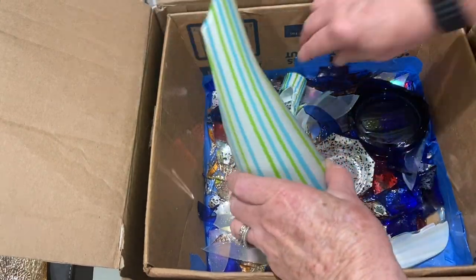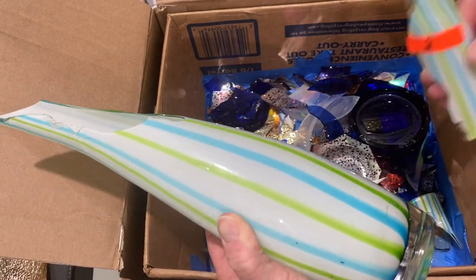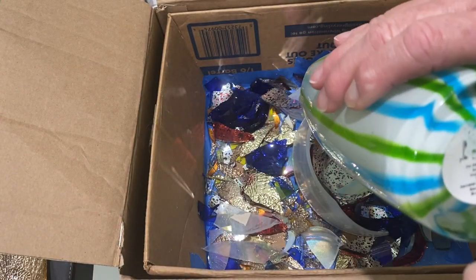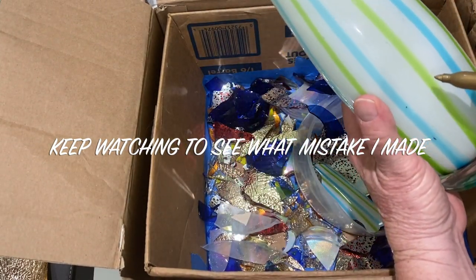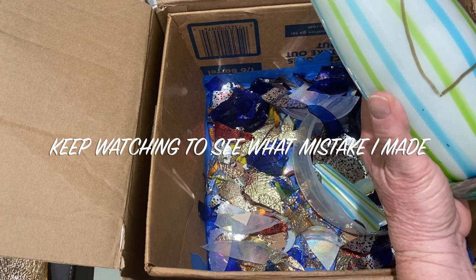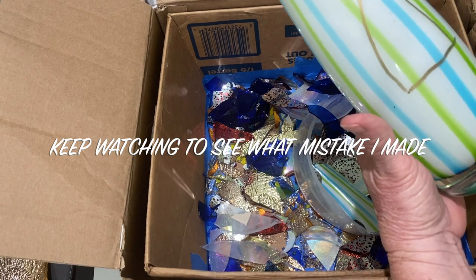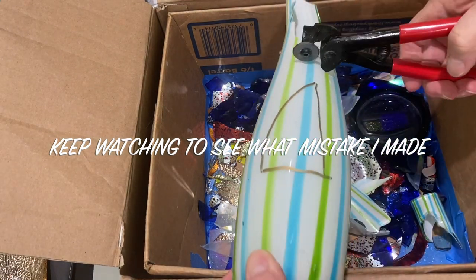This is a vase I picked up at a garage sale. Here you can see me drawing the outline of a sail because I'm making sails for a sailboat — and what a hard time it's giving me.